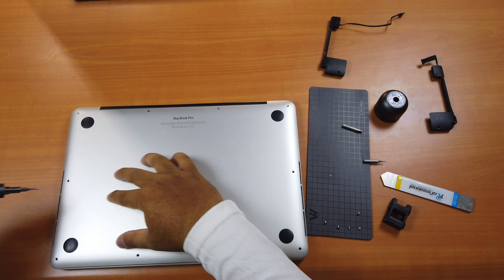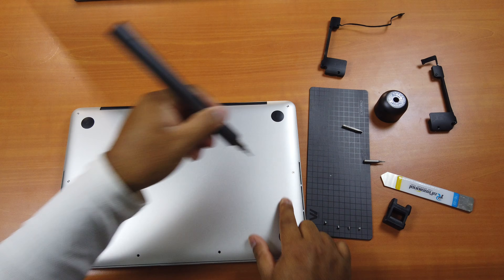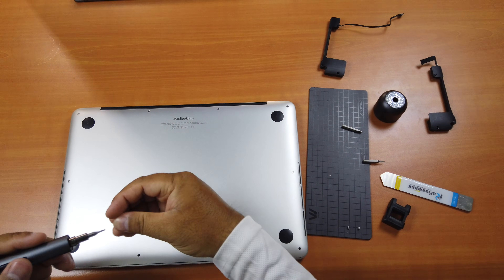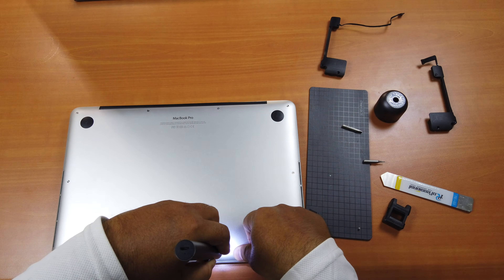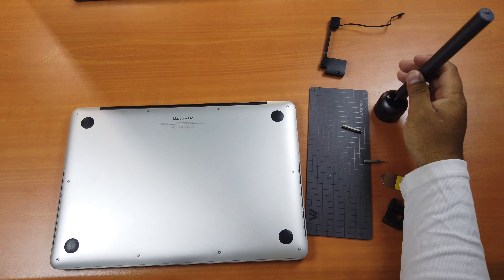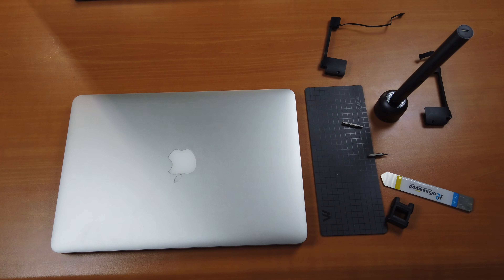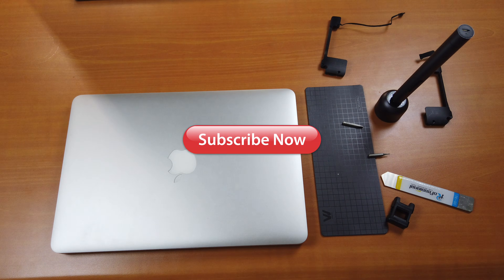Now the two screws in the middle, then the four screws below. Now you're done. That's it guys — this is how you can replace your MacBook Pro 2015 speakers. Thank you so much for watching. If you like the video, please give a thumbs up, comment down below, and subscribe for more useful videos in the future. Have a great day guys, see you in the next video.